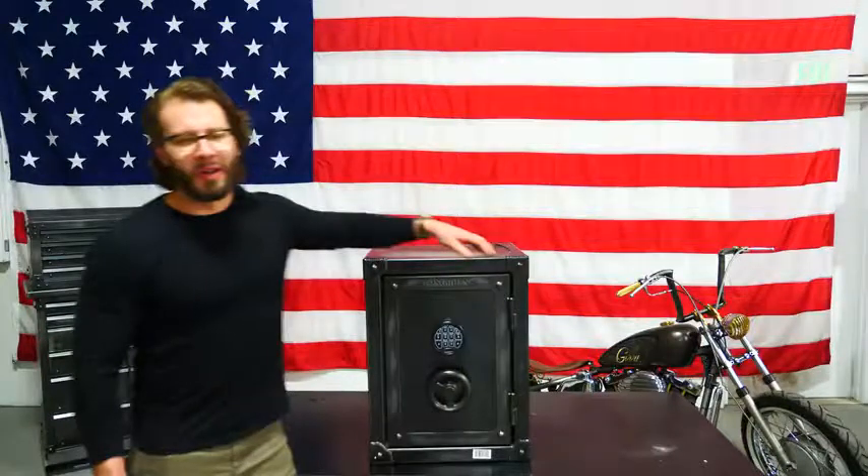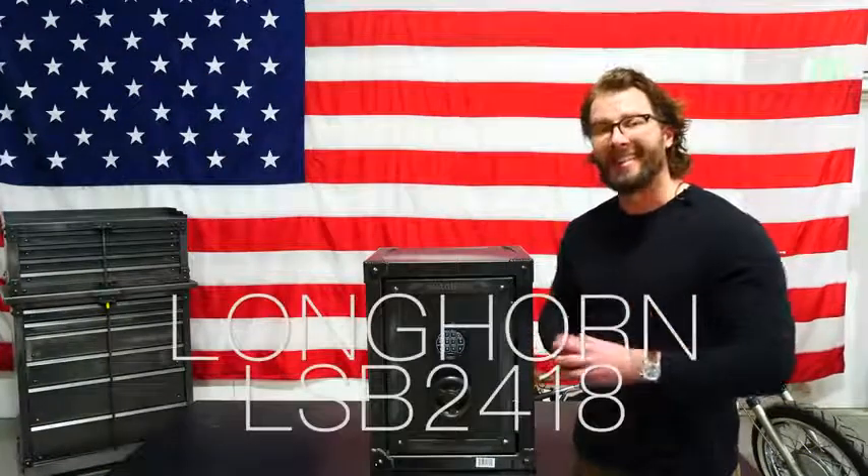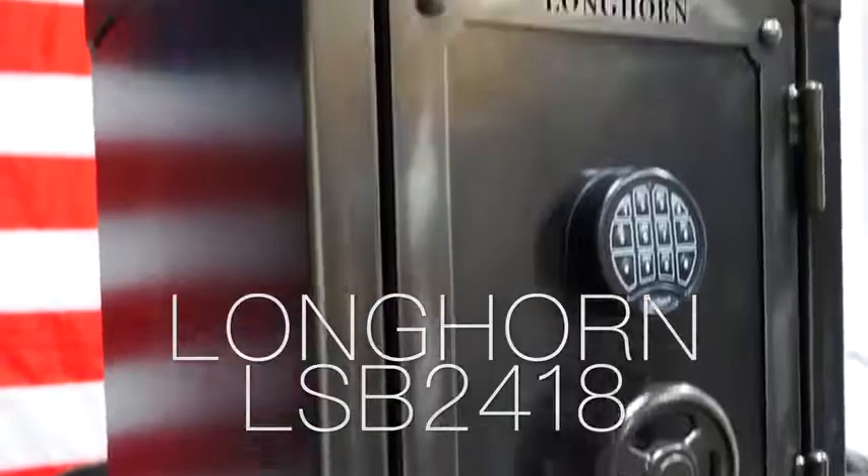This is our small Longhorn LSB 2418 safe. It is 24 inches tall by 18 inches wide. Let's talk about fire rating — you have a full hour protection at 1400 degrees.